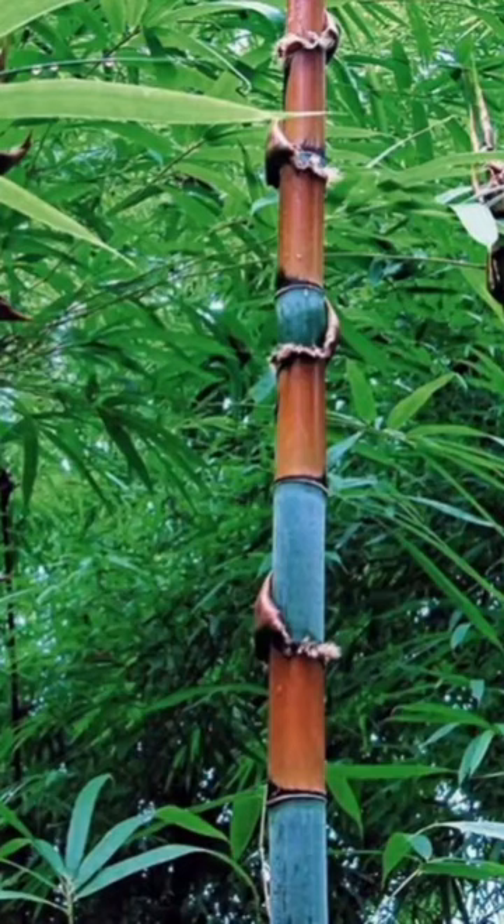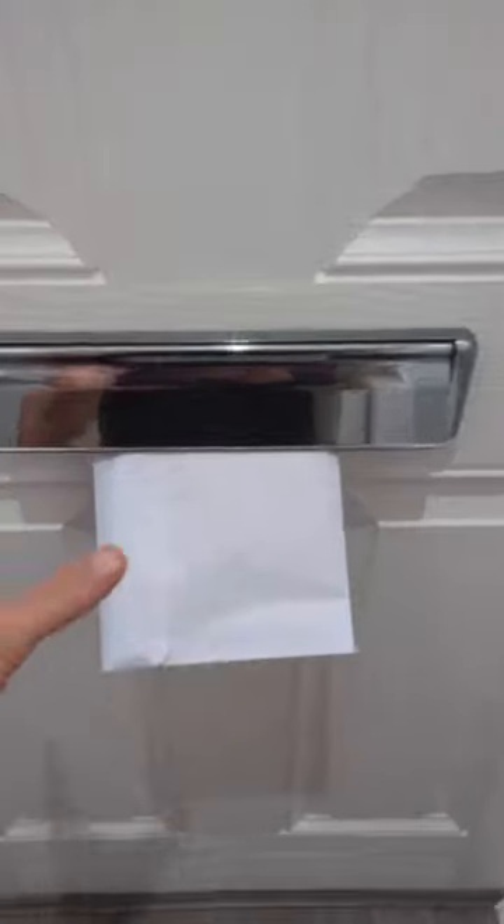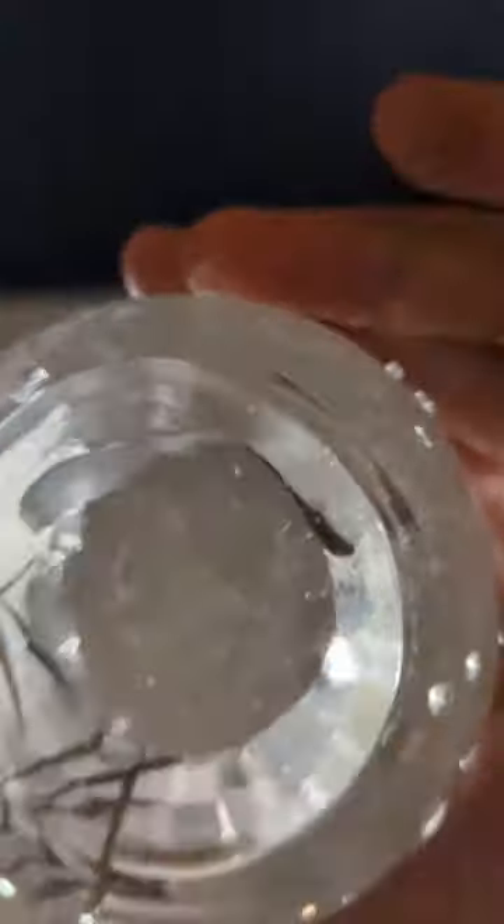I recently decided to grow some bamboo from seed — giant bamboo, tin wire bamboo, red dragon bamboo, and purple bamboo. So I ordered some seeds off of eBay. These are giant bamboo seeds, and they took a few weeks to come.